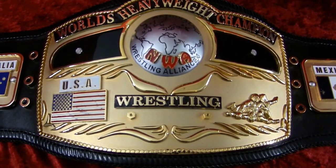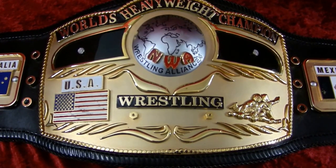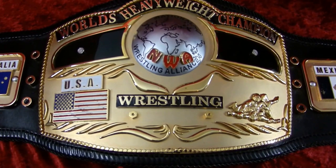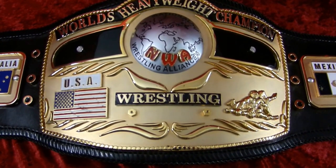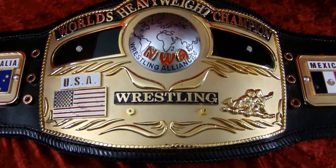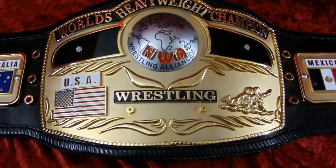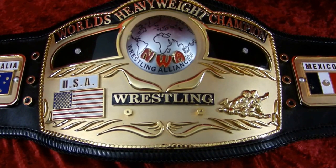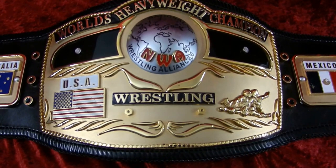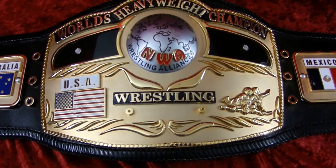Randy with Top Rope Belts here again today. We're looking at a labor of love. As you can see, this is the domed globe, 10 pounds of gold, but we tried to get this as original to the first belt made in Mexico as it could possibly be, and that means it's made of individual pieces and has some character to it.